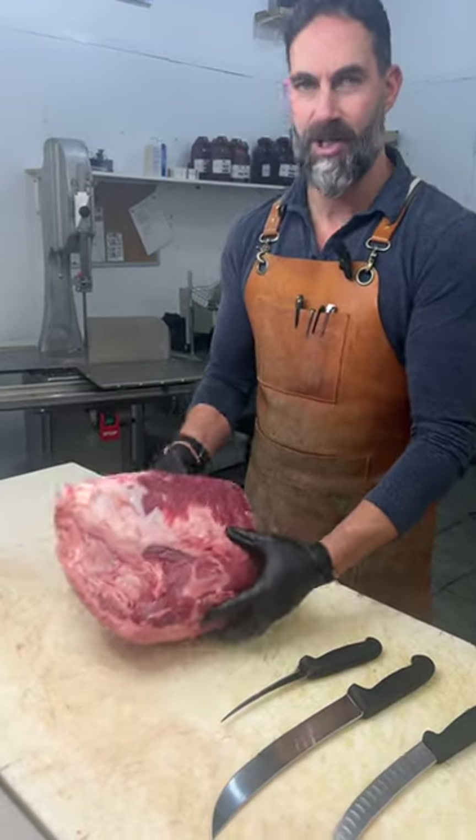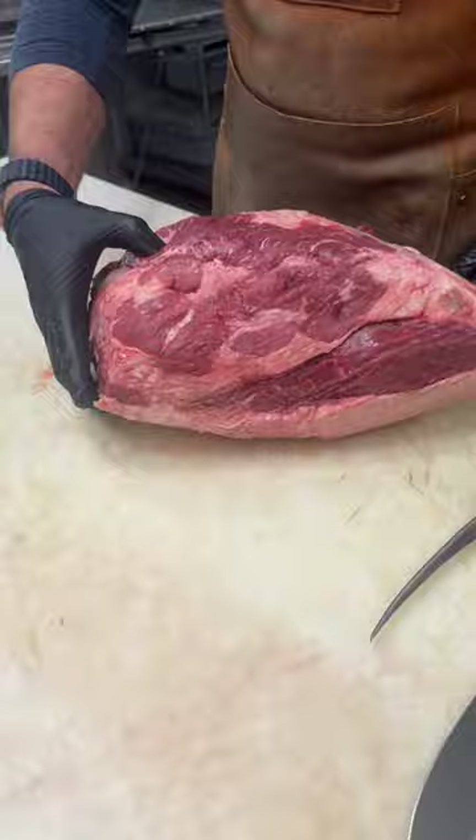All right, let's break our top sirloin down into some steaks. Here we go. Here's a whole packer top sirloin. You've got the cap at the bottom.